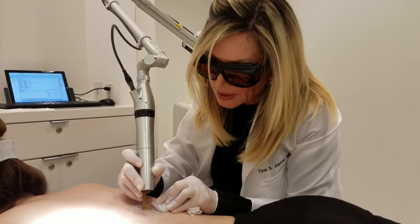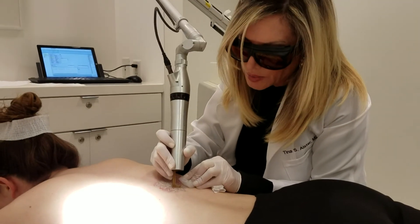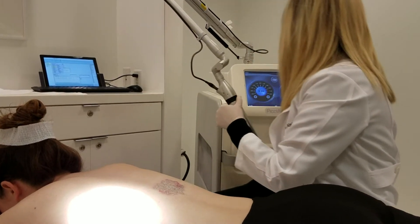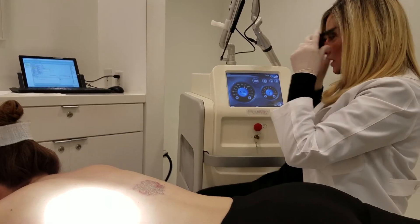We're near to the end of the treatment — we're almost there. She's been doing so well. We've covered the whole area. Let me just put this in standby and then we'll go ahead and take these fancy glasses off.